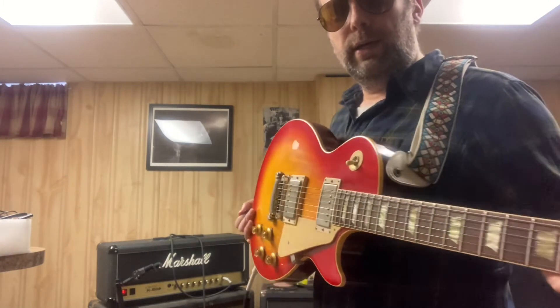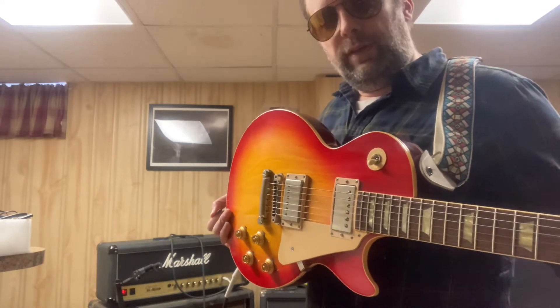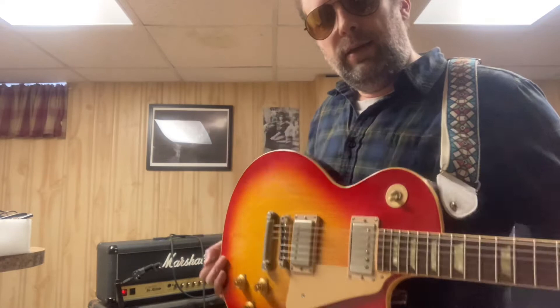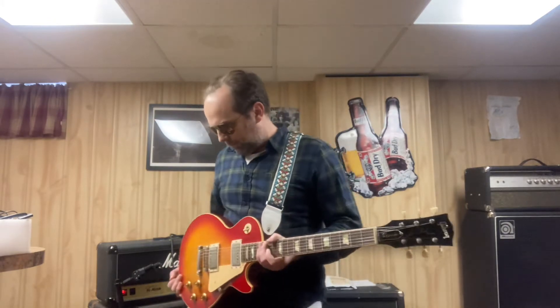All right, I'm going to do a quick demo of my new Antiquity pickups that I put in this Les Paul. I didn't like the original stock ones — they were just like black magnet humbucker pickups, very hot. I'm going to show off a few things that I think this does well.